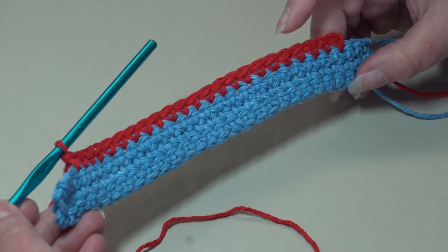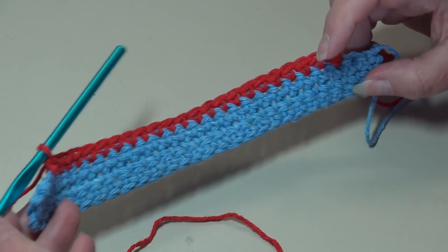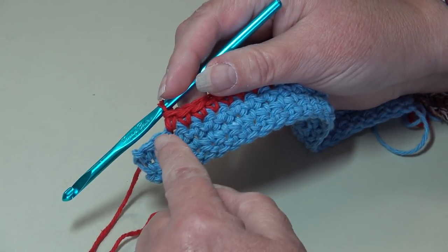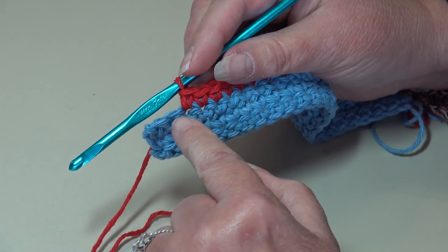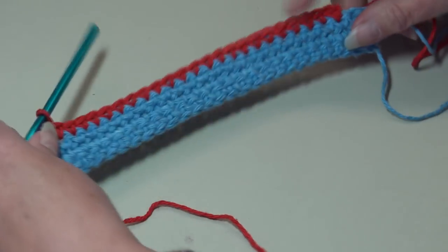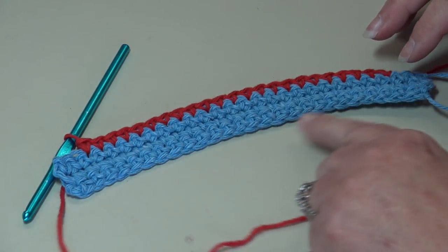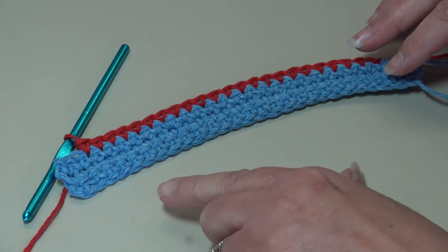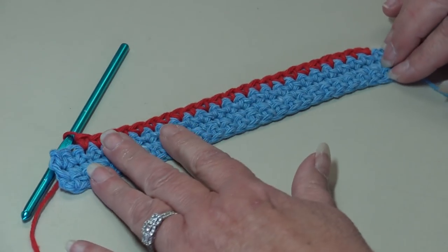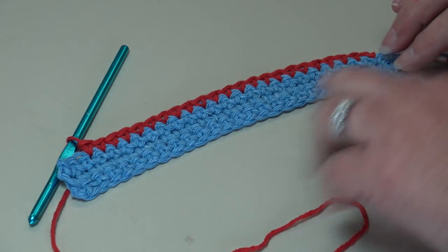At the end of row four, we skipped the first two stitches, worked one single crochet in each stitch across until the last two stitches, then stopped. Skip those last two stitches and leave them unworked. When you lay this down there might be a slight curve — this will be corrected because we're going to be working down in the foundation chain, which will straighten it out, so don't let that concern you.